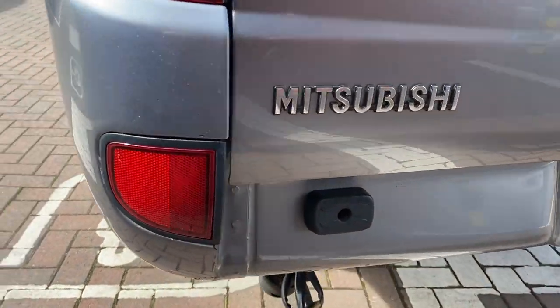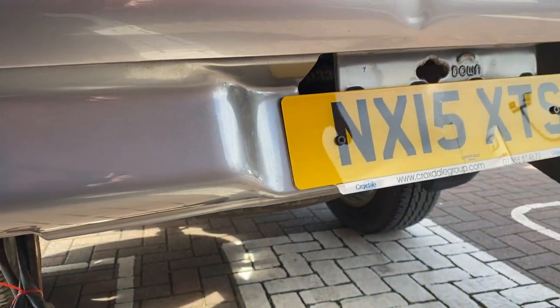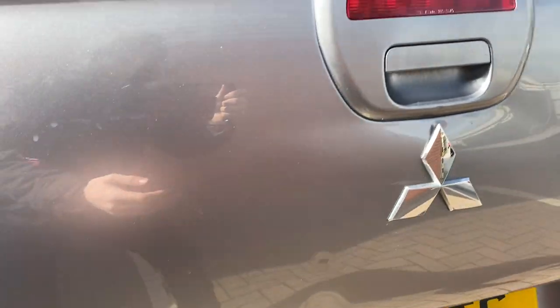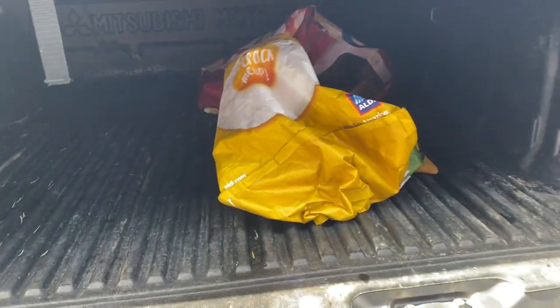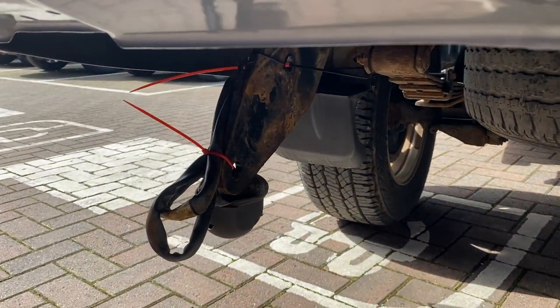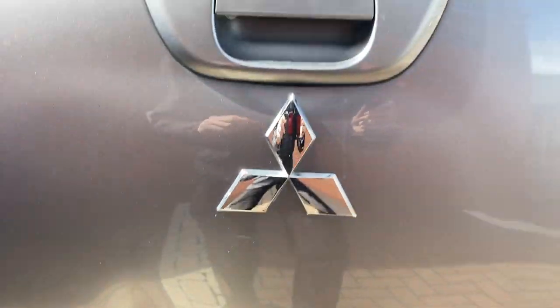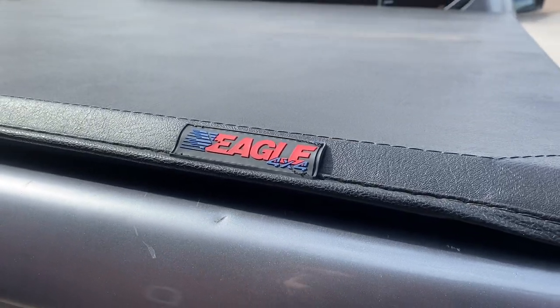Once you move around to the back, you will notice there is a connector for a tow bar down there. The tow bar is in the vehicle — I'll show you where that is. It's just in there, in two bags so it doesn't scratch the boot liner. It comes from just down here, so it can be reconnected up. It can tow vehicles — it is already set up to do so. And this is the cover — it's an Eagle 4x4 one.